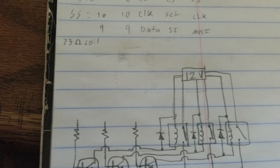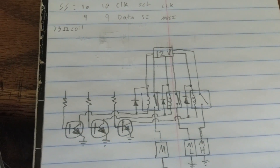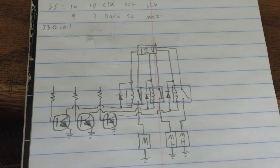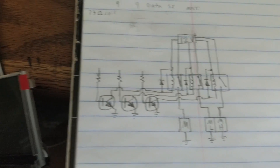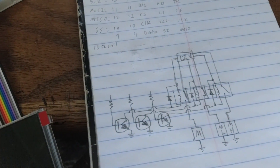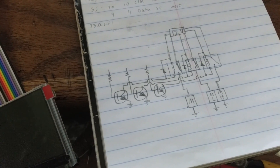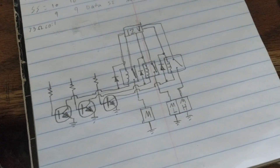I measured the coil on one of the relays and it was 73 ohms. If you do some math, you can figure out that the amount of power it takes to run those coils is too much. The Arduino can only do maybe 20 milliamps of current, and these ones take like 200. So we need the transistors as the middleman to handle the extra current. So we have a relay to power a relay to power a fan.